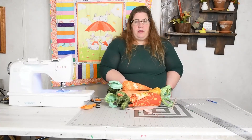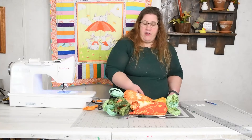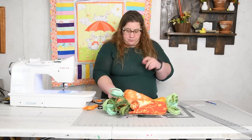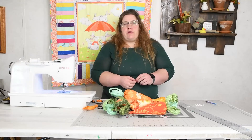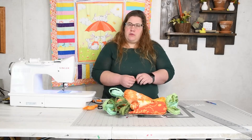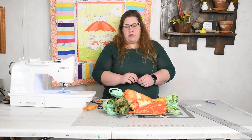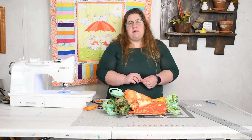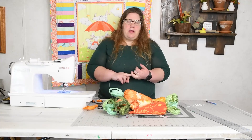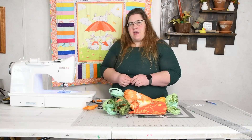If you liked what you saw, please comment below and let me know your favorite Easter and springtime memories. Whether you're new or returning, thank you from the bottom of my heart. If you're new and want to stick around, hit the subscribe and notification buttons so you know when the next video uploads. If there's something particular you'd like to see me sew, quilt, or create, let me know in the comments and I'll see what I can do. Until next time, have a great day!